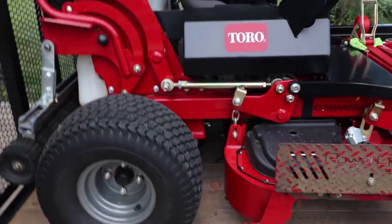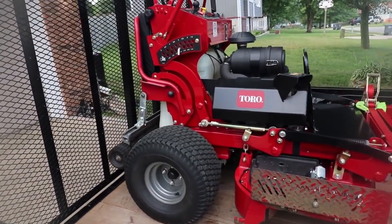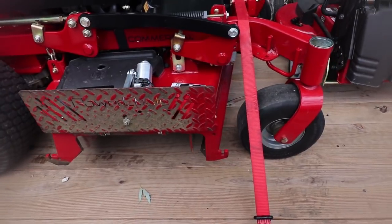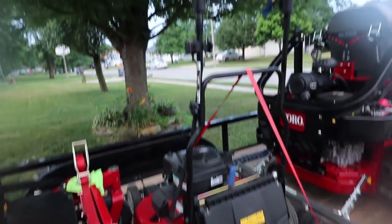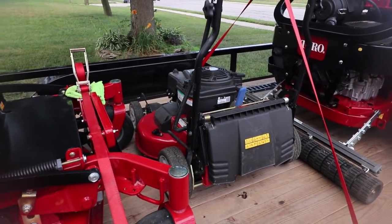We still have the Toro Grandstand here — 2017 model, bought it last year. Upgraded from the Skag to this. Got the power chute on it. Then we've got the 30-inch Toro that has the 10 foot-pounds of torque engine.